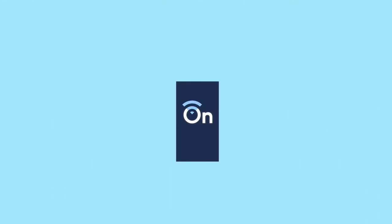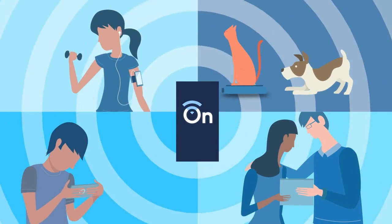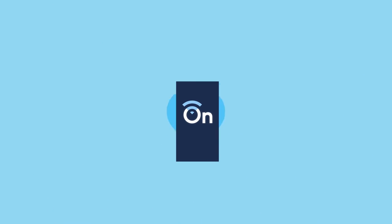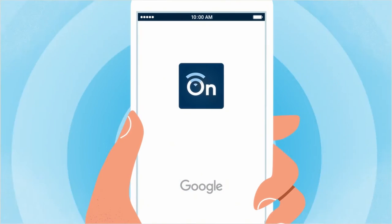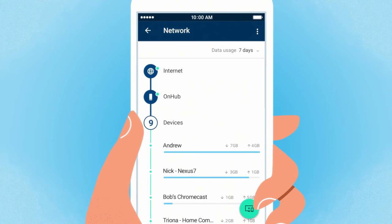So who is this for? Well, if you have a lot of Android devices, you're definitely going to want to check this out. Everything works in terms of the app — the Google On app — and that's a really easy way to set up routers. Because historically, routers were very, very difficult to set up. Now you don't even need a computer; you can do everything on your smartphone.